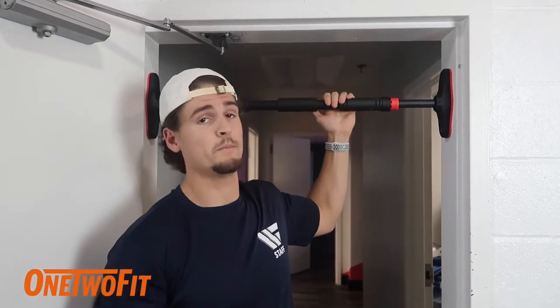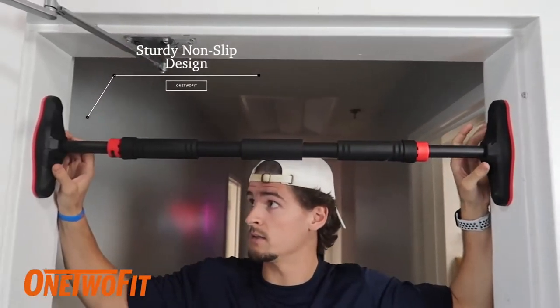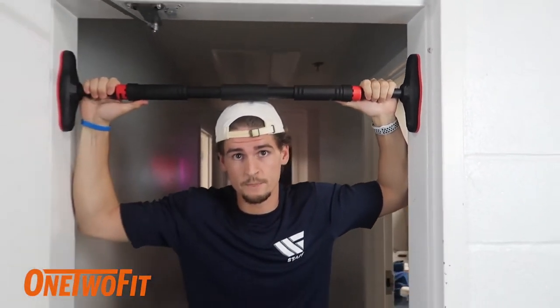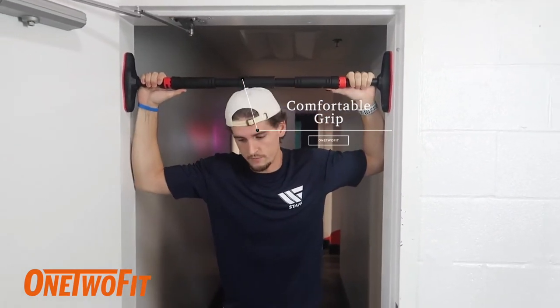Hey, what's up guys, Jordan Milhausen here with One Two Fit, gonna be demonstrating this pull-up bar. As you can see, it's snugly fit between this door frame right here. We're gonna go through a quick workout just to showcase what we got here, to show you how sturdy it is and why it's such a great product.